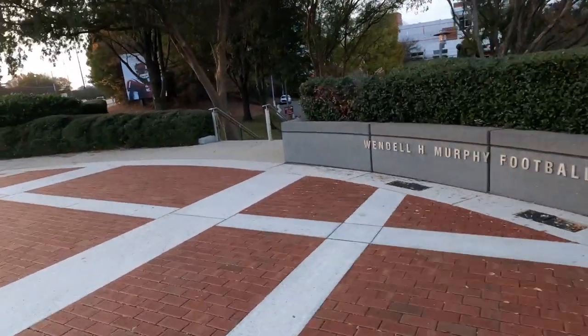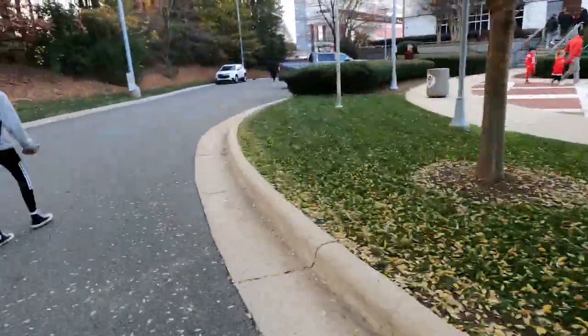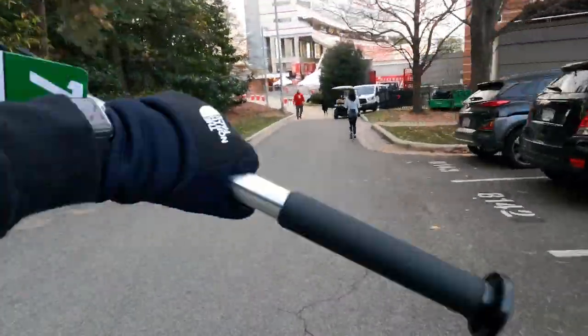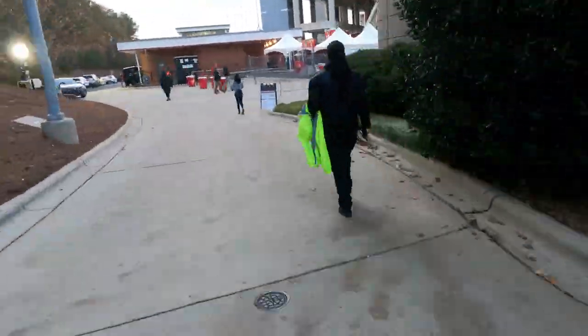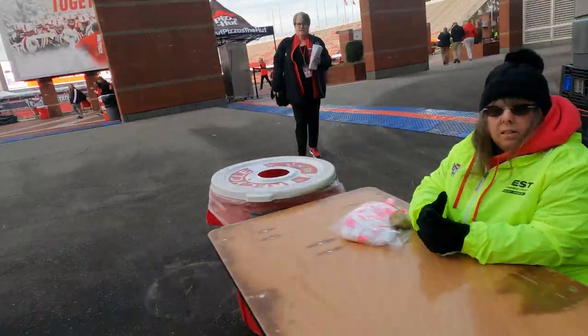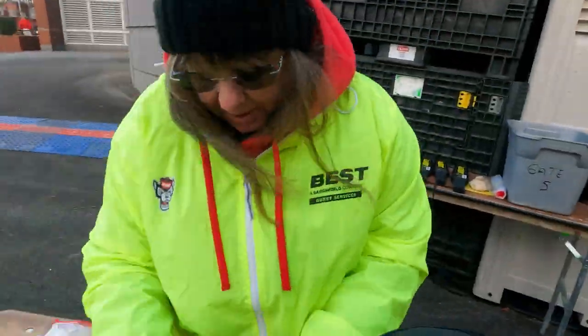Here's this past Saturday from the UNC game and the walkthrough of how I do everything at Carter-Finley Stadium. Game days at Carter-Finley are usually pretty easy — we park semi-close to the stadium and it's a short walk to the media entrance. They check our bags and make sure everything looks right, then it's a quick walk to the tower where we take an elevator all the way up to the top, unload everything, and get ready for the day.